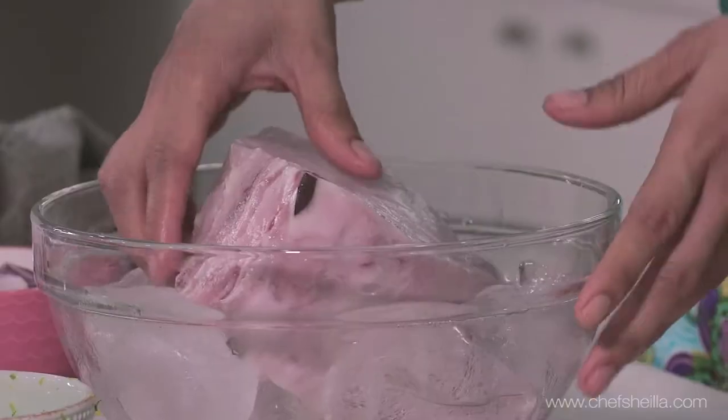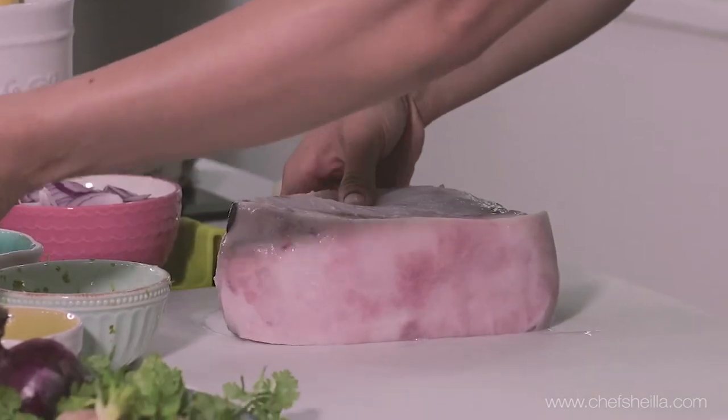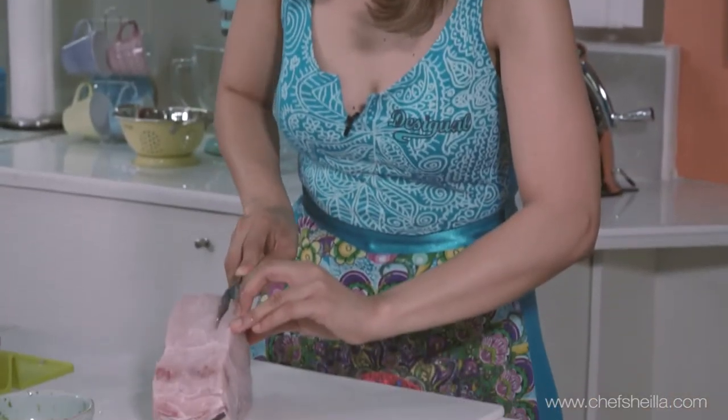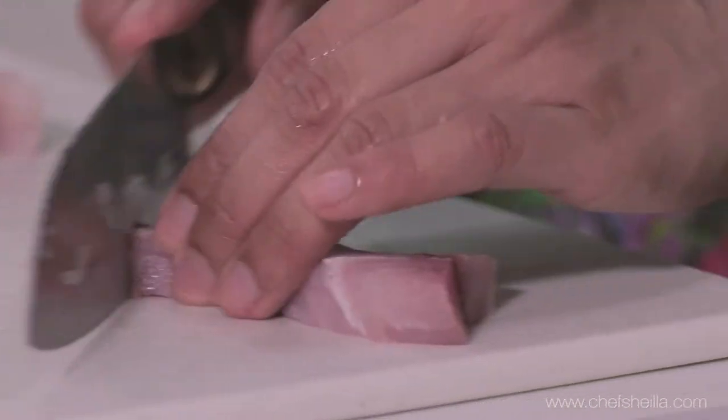Also, make the ceviche the same day you buy the fish. Don't forget to remove the bloodline of the fish, as it will give you an unpleasant taste and really fishy flavor. One more important tip: cut the fish into large and even chunks so they marinate evenly.